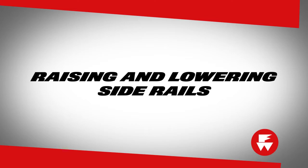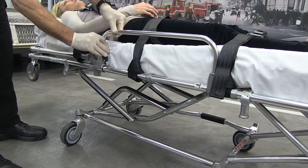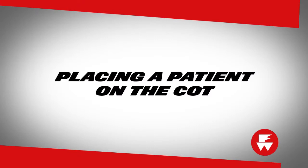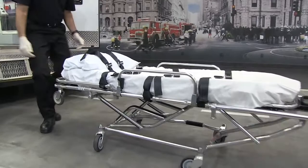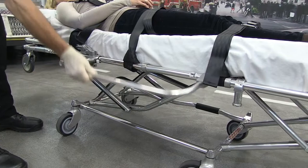Keep the side rails up except during patient transfer. Lower the side rails when transferring the patient to or from the cot. To do this, pull the lock pin or squeeze the quick release and lower the rail. To raise the side rail, simply lift the rail until it locks. To place a patient on the cot, first adjust the cot to the appropriate height, then lower the side rails and transfer the patient to the mattress using accepted medical procedures. Raise the side rail and secure all the restraints.